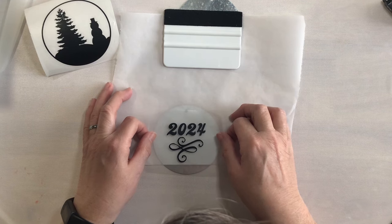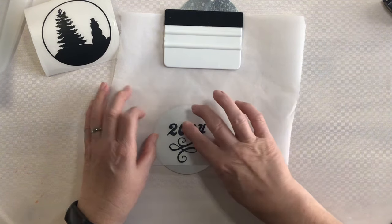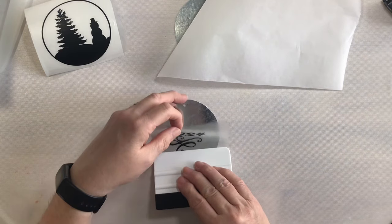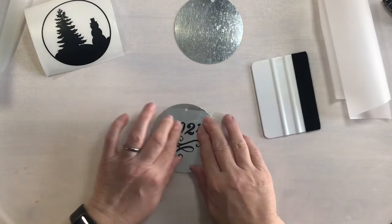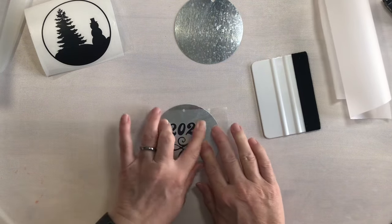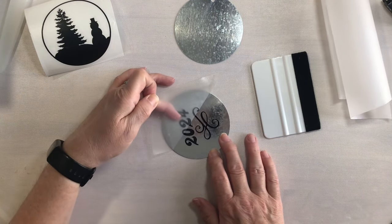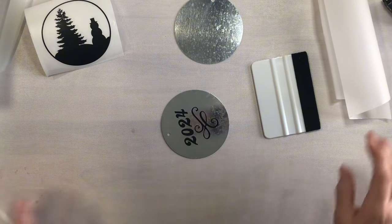This gives me the opportunity to center it and get it as straight as I want before the actual vinyl adheres to the ornament. So we have that down — this is our hinge. We can pull this up, take our parchment paper out, and then lay it down. Then we want to burnish it really well; with smaller pieces I like to go in with my fingers to make sure it is all adhered. Then carefully peel from the corner, checking each piece as we go. If something starts lifting, push it back down.